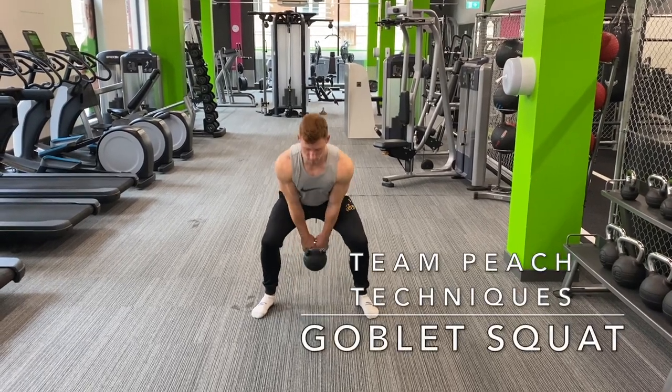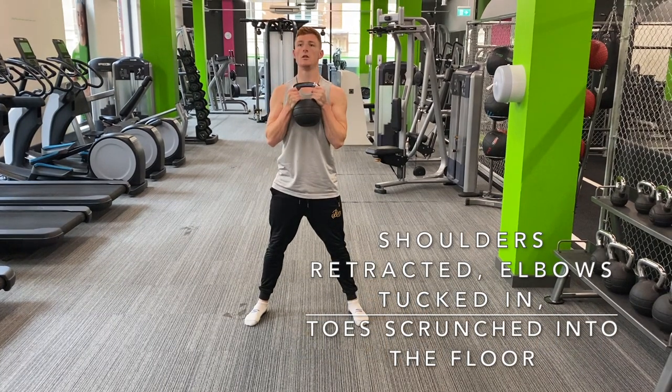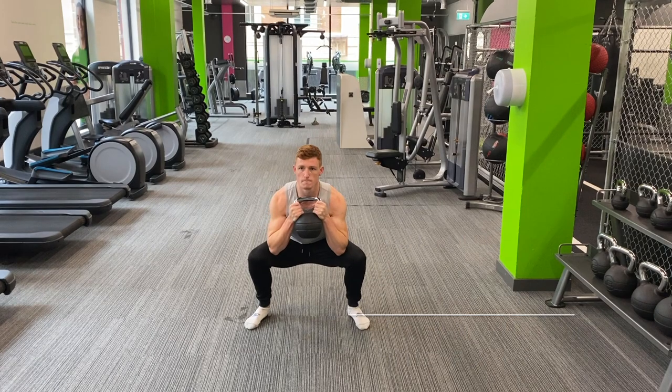Hinge down, swing the bell between the legs and grab the bell by the horns. Retract the shoulders, keep the elbows tucked in and scrunch the toes into the floor. Breathe in and then come down.